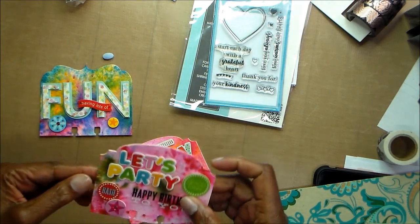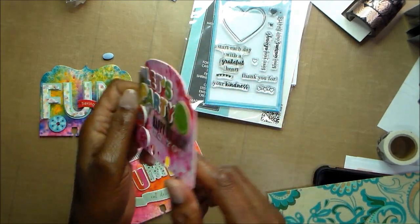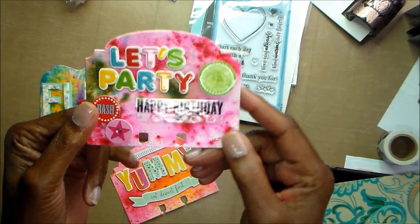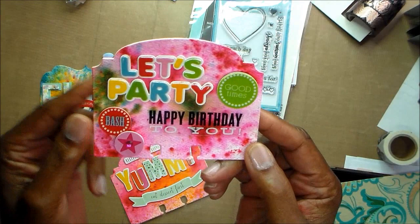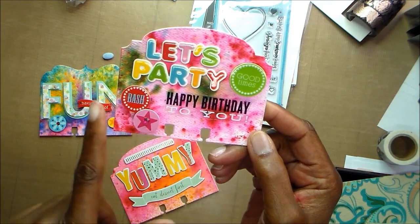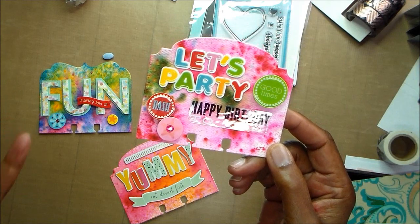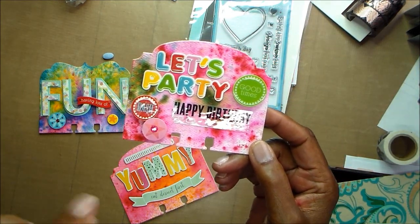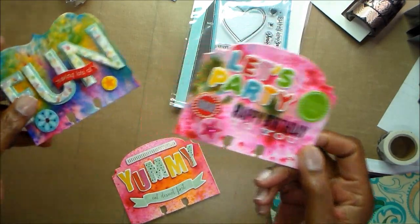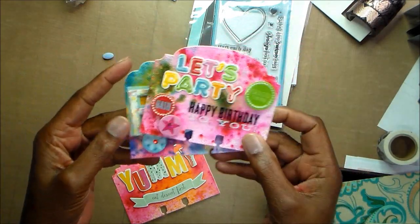That was left over from a birthday kit; that was part of it. And then I did this one — how cute is that? I haven't done anything on the back, but I did do two layers. This is just a birthday memory decks card. 'Let's party. Happy birthday to you.' This one came from a different sticker set, but all of these pieces here were in the same birthday kit sticker set. They're kind of layered. So I finished that sticker set using these. I'm excited about that.